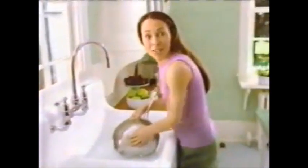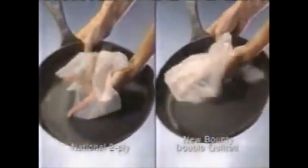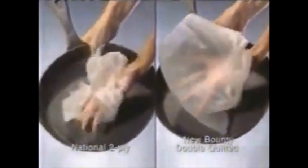Look, ordinary paper towels fall apart, even top-quality towels, but new Bounty Double Quilted is this much stronger. It even works underwater. Other paper towels fall apart when wet, but new Bounty Double Quilted holds together, making it the most durable two-ply paper towel.